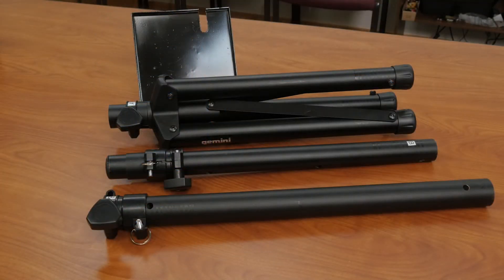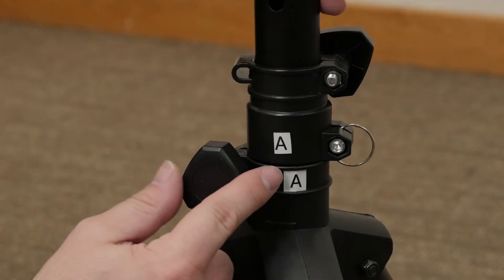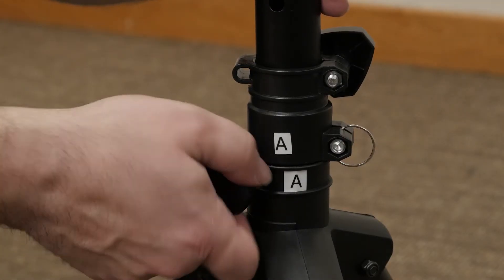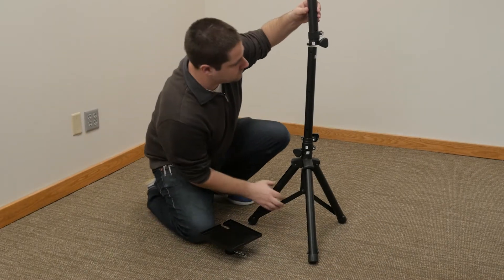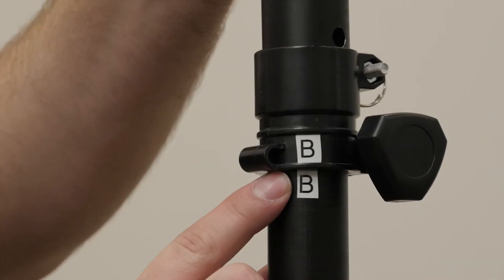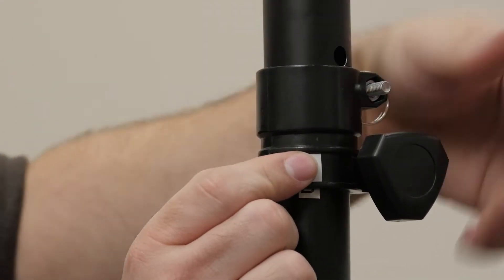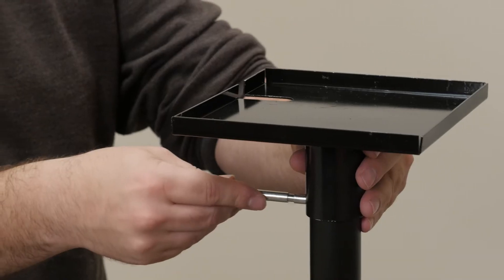The correct amount of tripods with trays, one for each sampling zone. To begin, in each sampling zone, set up the tripod by placing each tube in the coinciding part and tightening the turn screws. Place the tray on top and install the pin.